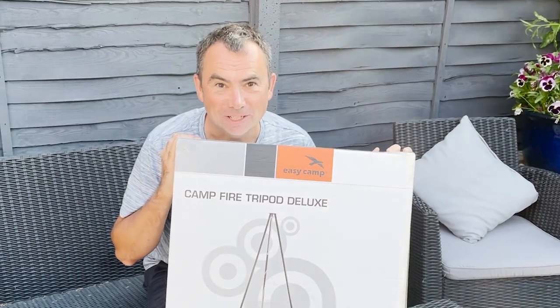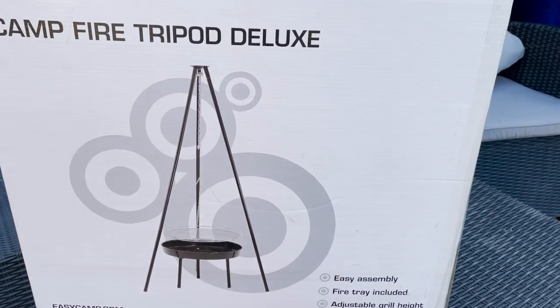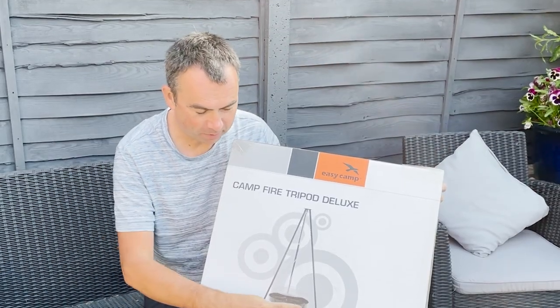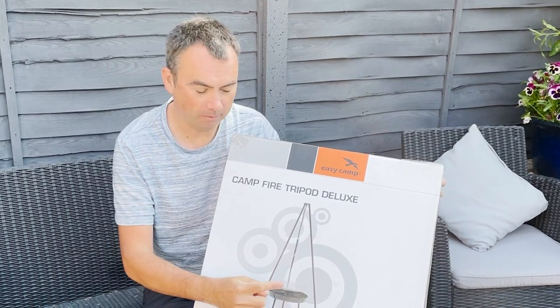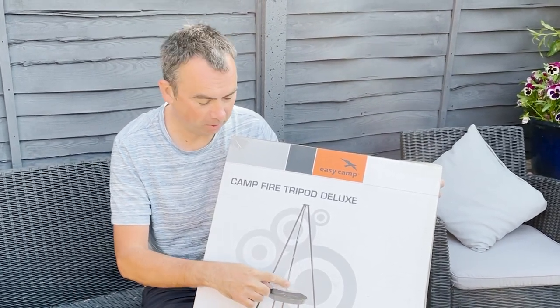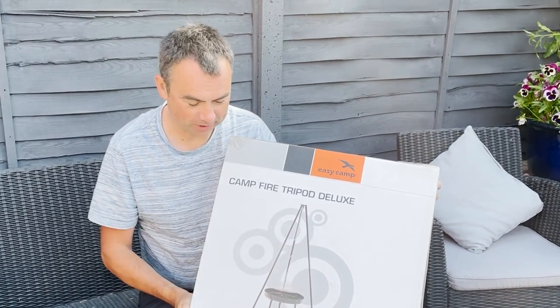Okay, time for another prize draw, and this time we're giving away this EasyCamp fire tripod deluxe. You basically get a fire pit here, down here you can have smaller wood fires or charcoal in here, a tripod for cooking over, and you can adjust the height here — and obviously the tripod itself.